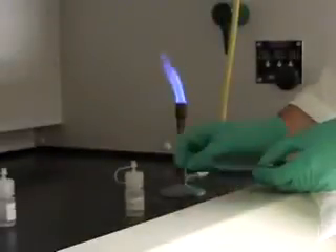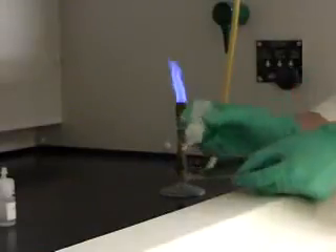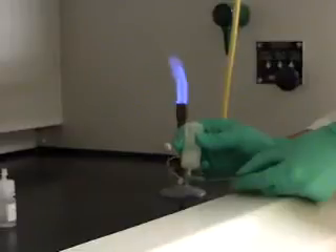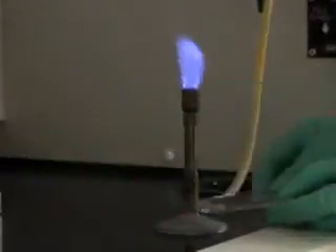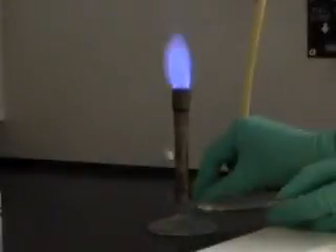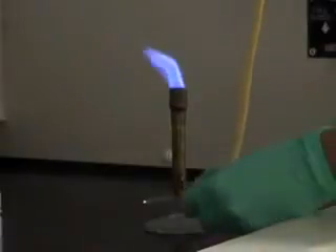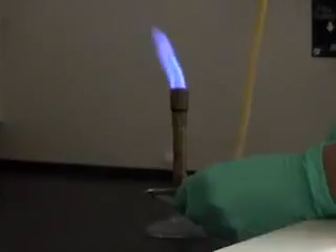In order to do the flame test, you first need to put a drop of the aqueous solution onto the watch glass, right on the very edge. Then, put that drop very, very close to the oxygen inlet of the Bunsen burner.